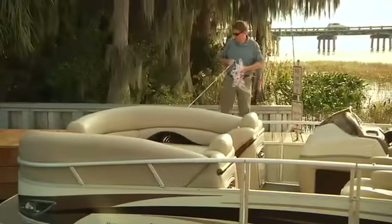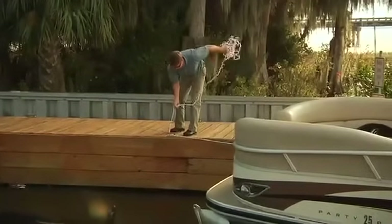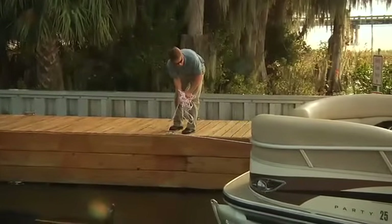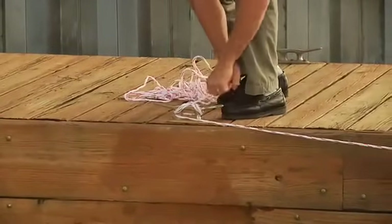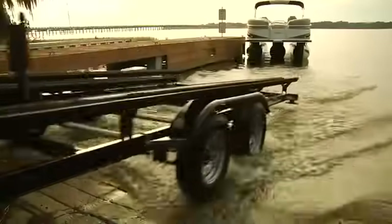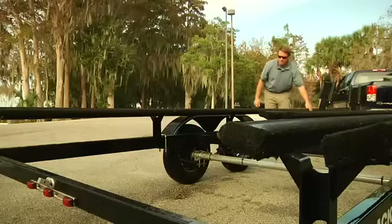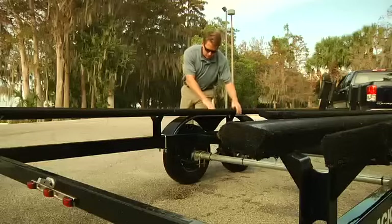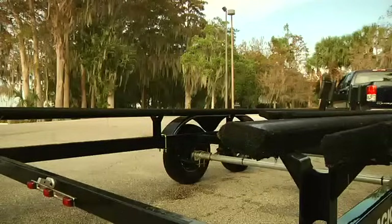If you're by yourself, try to minimize the time on the ramp if anyone is waiting to launch behind you. Use the bow line to guide your boat to the dock or beach, and return to your vehicle as quickly as possible, then move to a designated parking area. Now is a good time for an inspection of your trailer — make sure the bunks are free of any damage to the carpet or structure. There should be no holes, torn carpet, or screws or bolts protruding that could damage your hull.